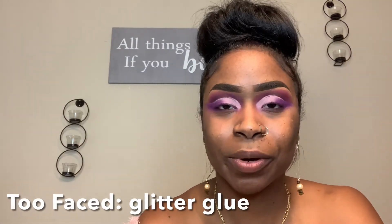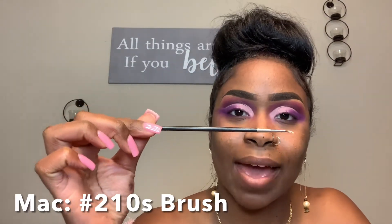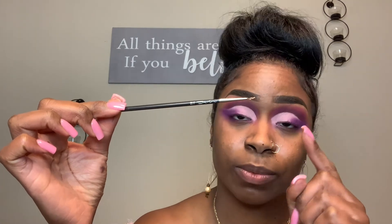So now the next thing we're going to use is Too Faced Glitter Glue, and we're also going to use the MAC 3D Glitter in Pink. With these two, I'm just going to add it right back into my crease. So pretty much what I'm going to do is take the glitter glue and go all the way over here in my crease. This brush is MAC 210, and I do have the glitter glue from Too Faced on here.